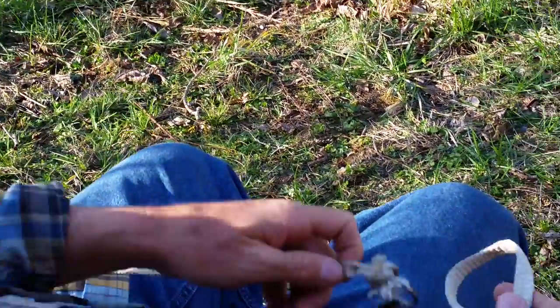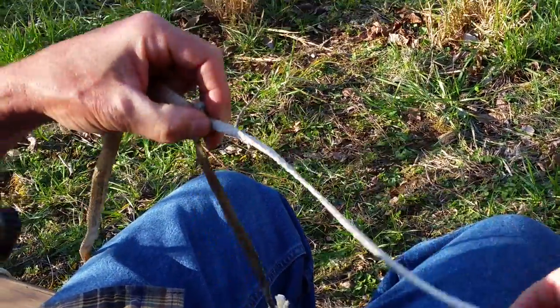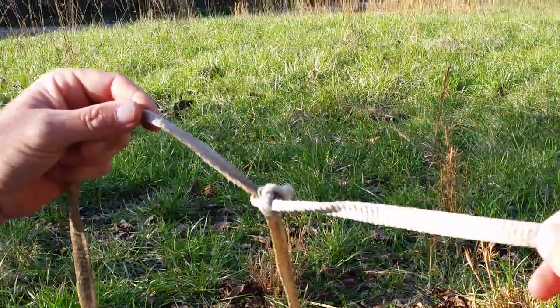So what we do is we drop that fly. Let's say we want a dropper tag — usually I like six to eight inches. So I just tighten that up. There's the dropper.